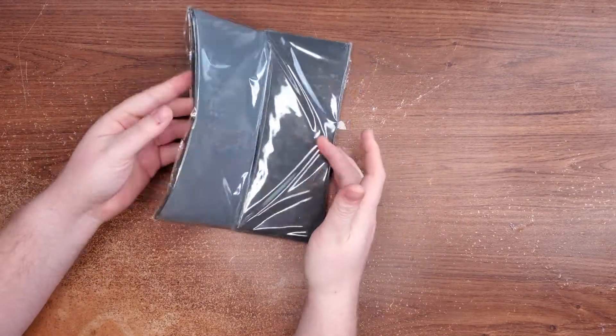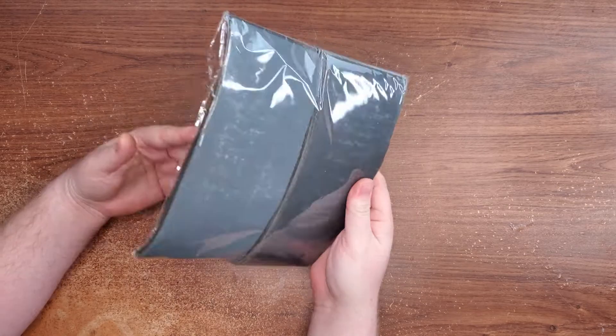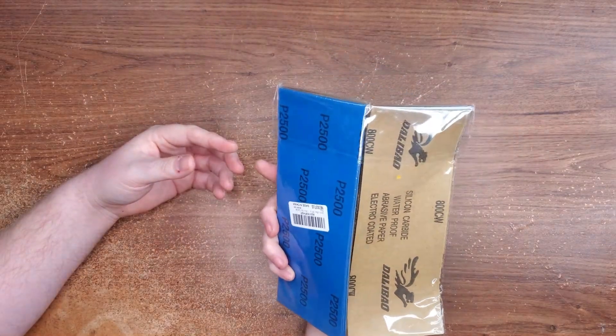Next thing I got was 90 pieces of sandpaper with all sorts of different grits. I think I got from 100 grit all the way up to 3000. So yeah, I'm going to make my pieces really smooth.